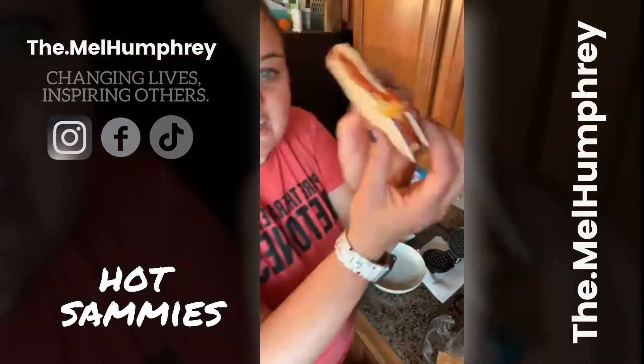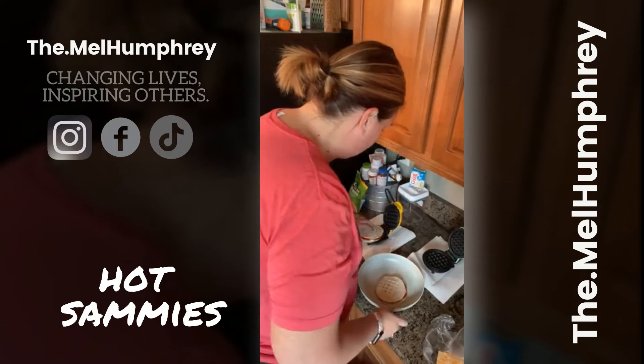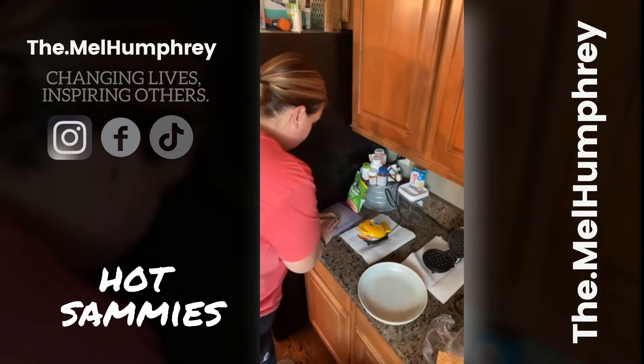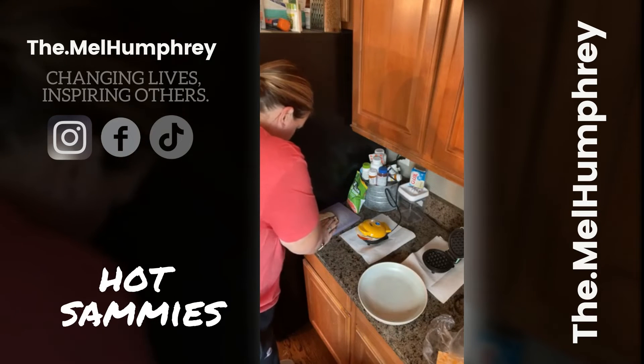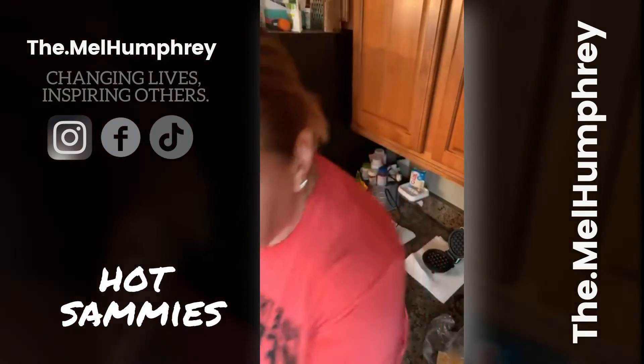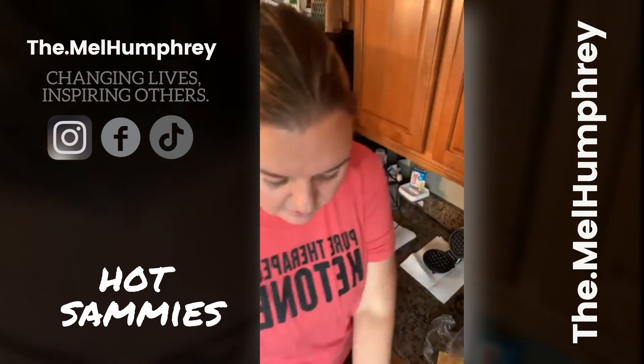Alright, here's the first one done — ready to go. Let me flip this guy. Here's what the little sandwich looks like — it's a little hot meat and cheese with a little bit of cream cheese and that's it. So easy, so good. Let me know if you guys have questions — I'm gonna do another round of these.